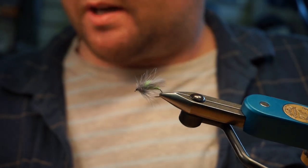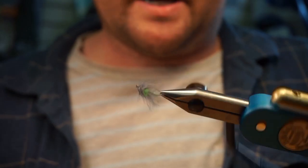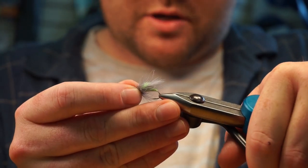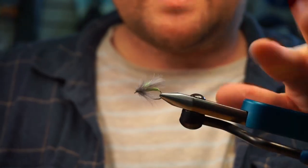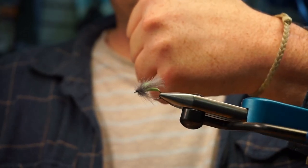We've got all these materials here in the shop and you can order them online as well. We've got an extensive selection of all things fly tying. Justin here from Caddis Fly — hope you enjoyed!